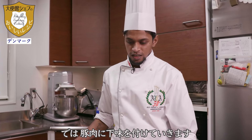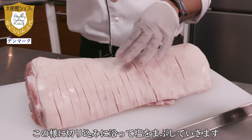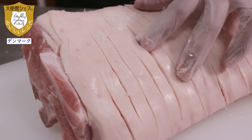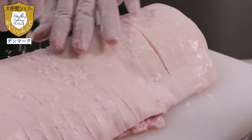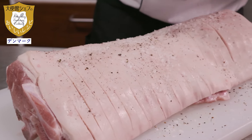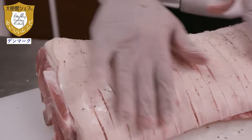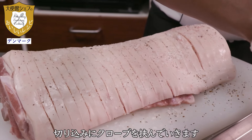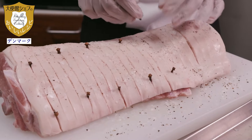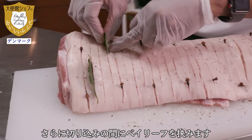Now I'm going to marinate the pork. Just put the salt between the cutting lines like this, and then some pepper, then nicely massage. Between the cutting edge you can put some cloves like this, and the bay leaves between the cutting lines.